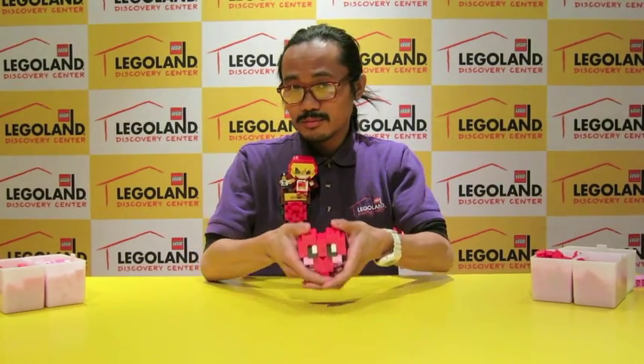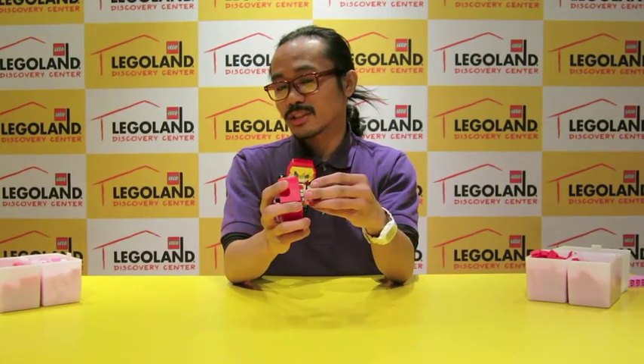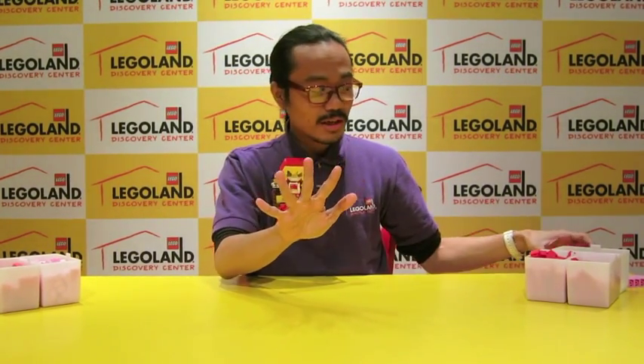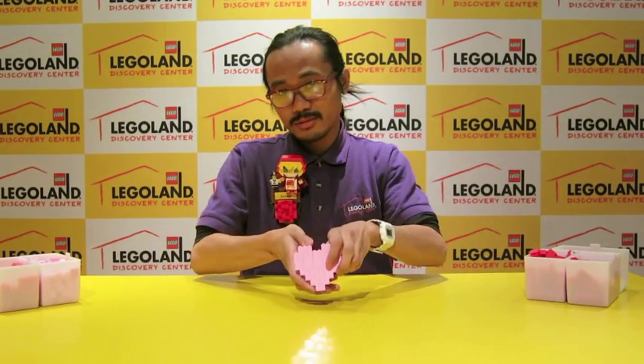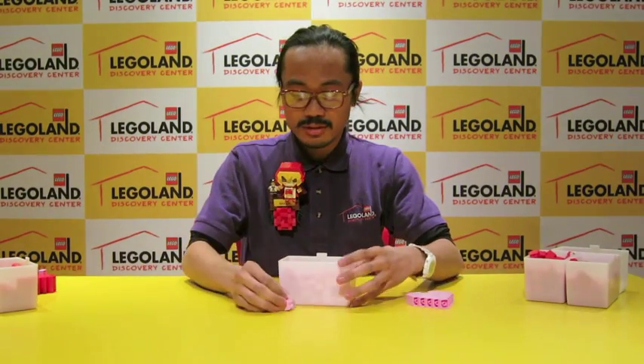I'm going to teach you guys how to build something just in time for Valentine's Day. So let's see what it is. We're going to build this lovely little heart, and it also has a neat feature where you can clip it on things. So let's see how we're going to start out.